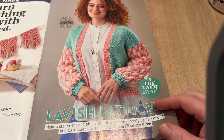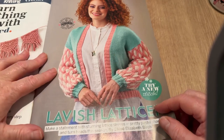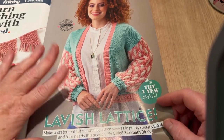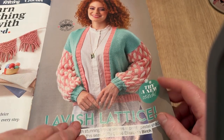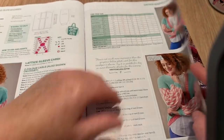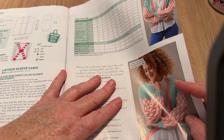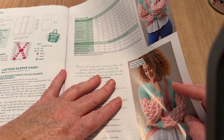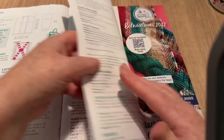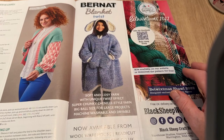It's a bit too short for me and too puffy in the sleeve, and too busy — not plain enough. But it does go from size 8-10 up to 24-26, which is UK sizing. I think I need one of those — it's been very cold lately.